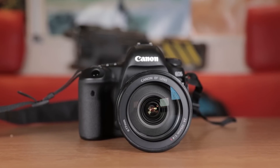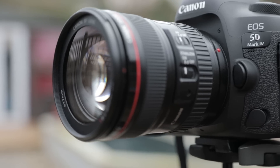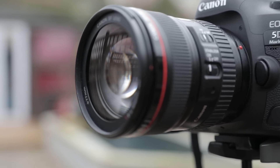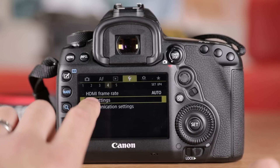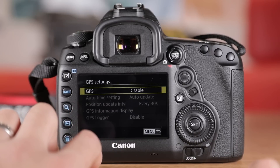A major factor will always be what type of glass you're putting in front of the sensor, and I always recommend Canon L glass. For photographers, you've got a continuous shooting rate of seven frames per second with autofocus — that's one more than the 5D Mark III. You also get a built-in GPS used for geotag information.